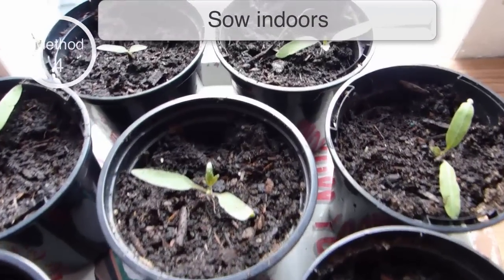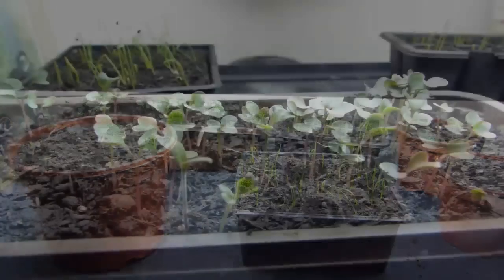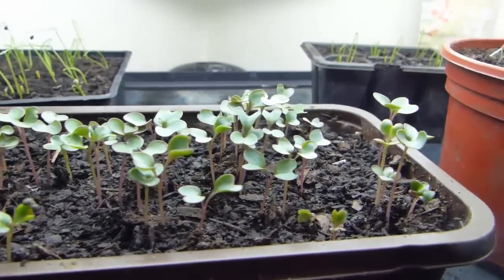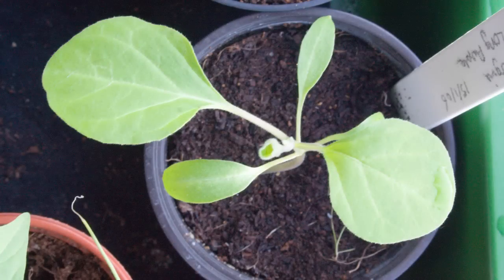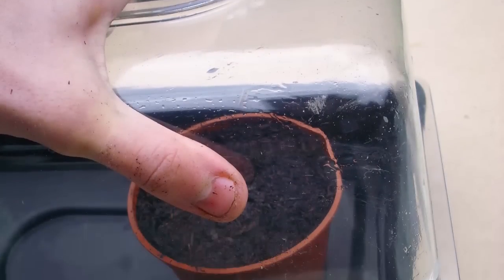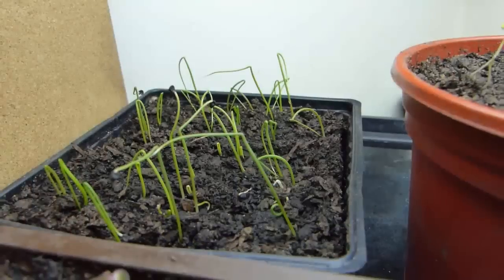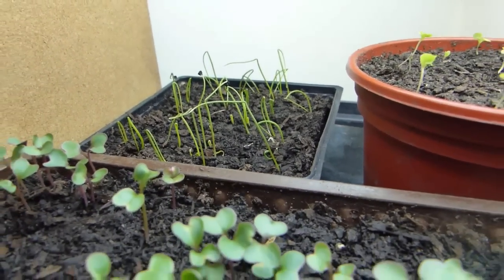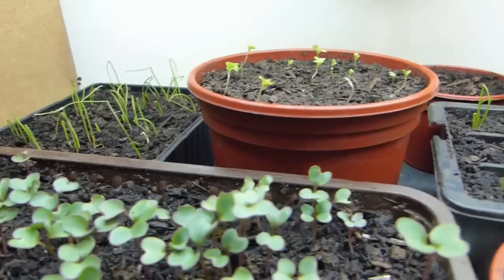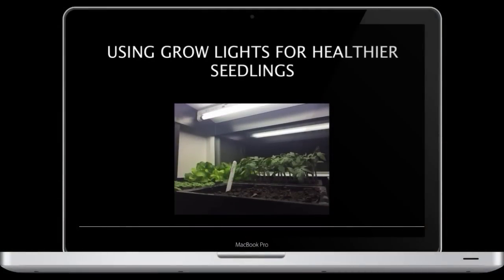Some seeds will only germinate early if they receive the added warmth of an indoor windowsill or grow lights. Examples include spring-planted vegetables such as cauliflower, celery and cabbage, as well as heat-loving crops like peppers and eggplant or aubergine, which are best started off in propagators or under grow lights. Any plant growing indoors in winter will struggle to get enough light. If you plan to grow your seedlings on indoors, then grow lights will help you to overcome the lack of natural light. Grow lights can also be used to grow salads and herbs year-round. See our video on using grow lights for further details.